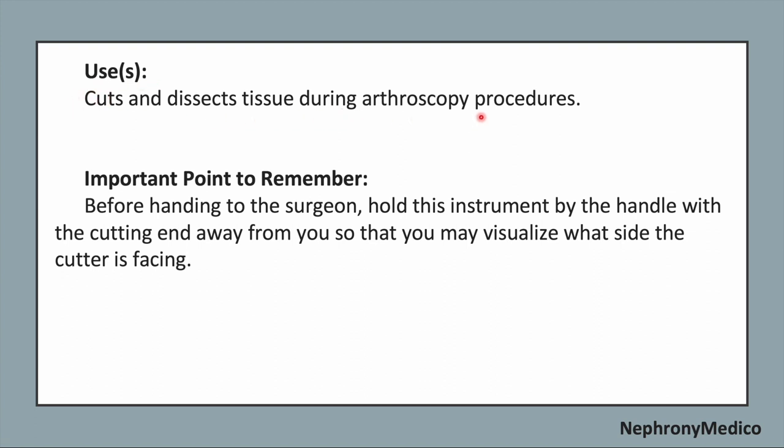It cuts and dissects tissue during arthroscopy procedures. Important point to remember before handling to the surgeon: hold this instrument by the handle with the cutting end away from you, so that visualization can be done about the side cutter.